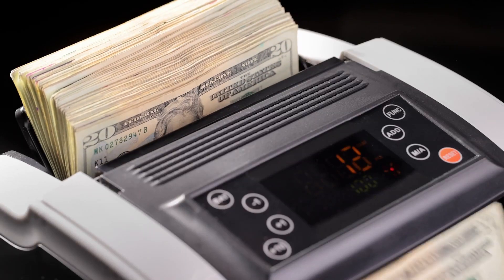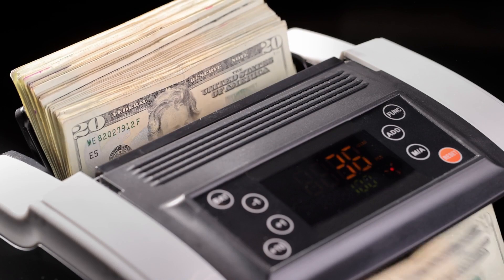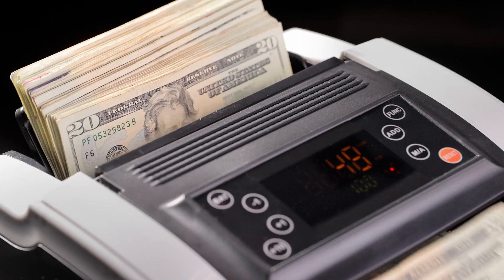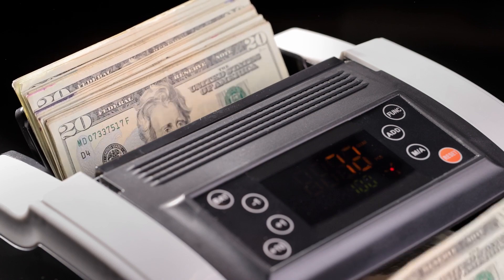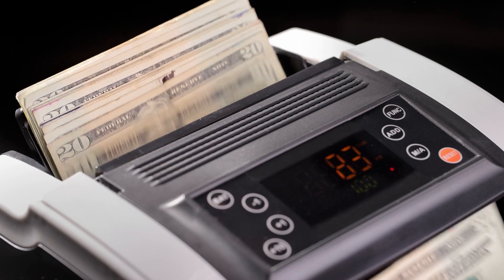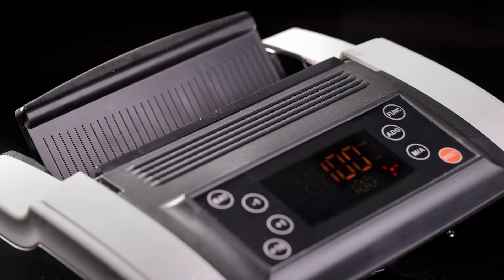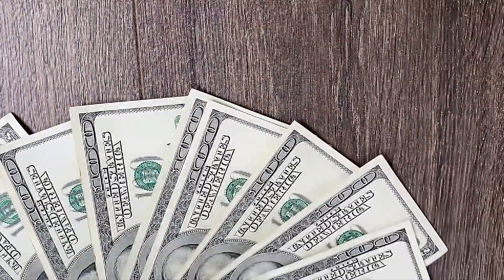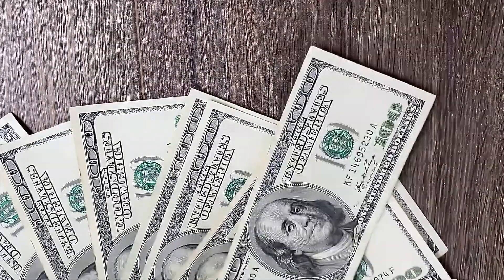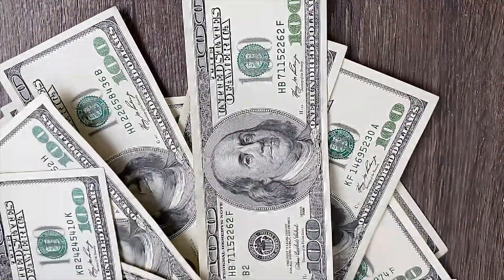Welcome back everyone. Today we have an important topic to discuss that concerns all Vituvia SF20A bike owners out there — Vituvia SF20 battery replacement. Whether you've noticed a decline in your e-bike's battery life or you're simply looking to upgrade, we've got you covered. But before we dive into the nitty-gritty of battery replacement, let's take a quick look at why the Vituvia SF20 is such an impressive e-bike in the first place.